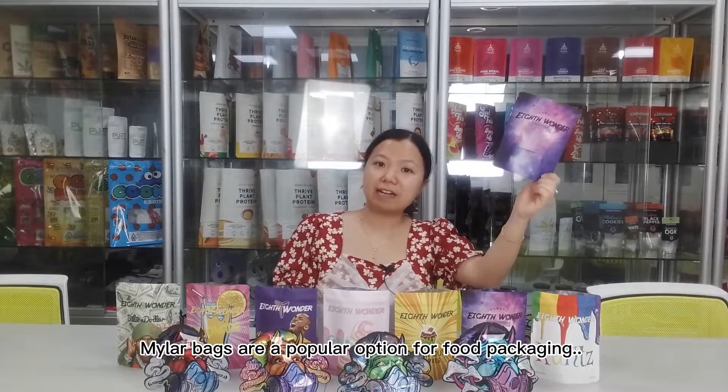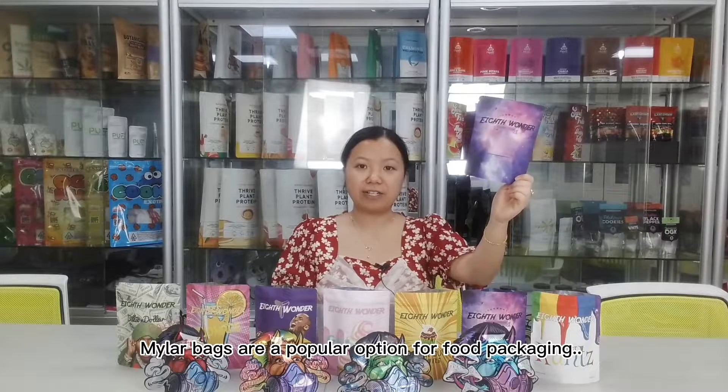Hello everyone, this is Lilia from RainPak. Metal bags are a popular option for food packages because it is light in weight and easy to prepare, and it is flexible.